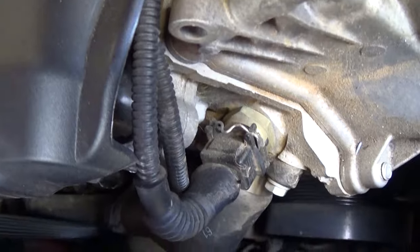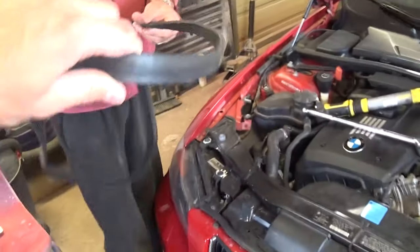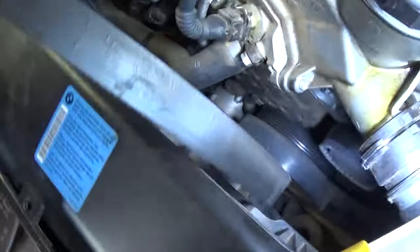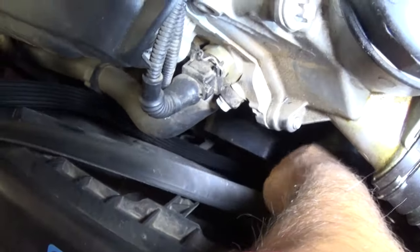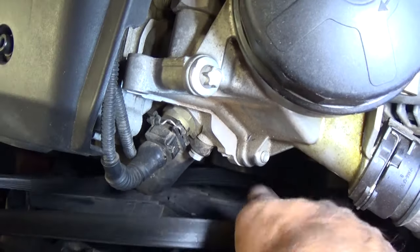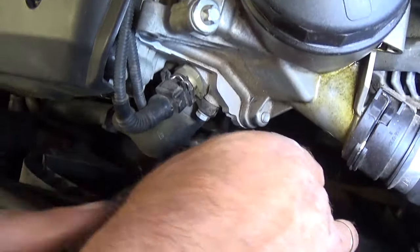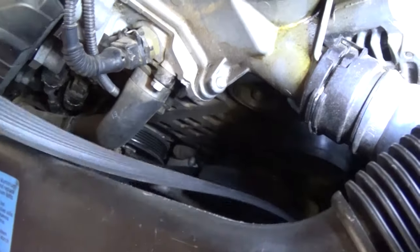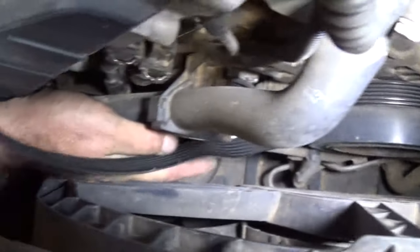That's it — that's the belt right here. Now let's get the new belt on. We're going to get it on the big pulley first — that's the first thing we need to do. Next, we'll jump to the AC compressor, which is a very tight spot right there.